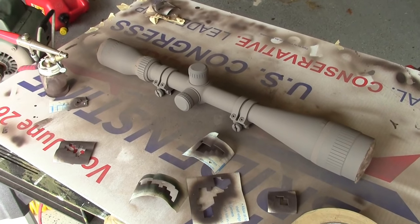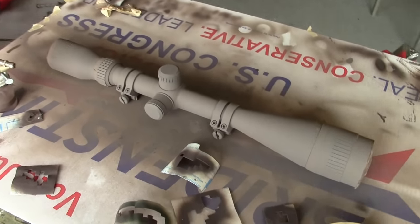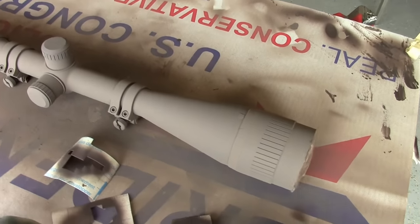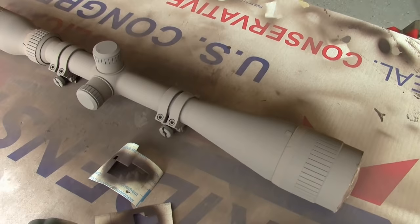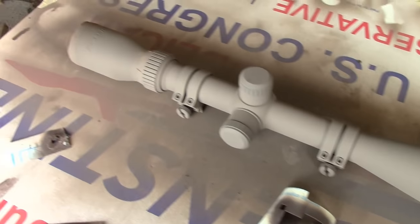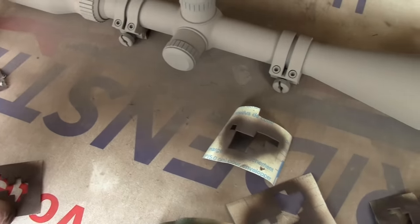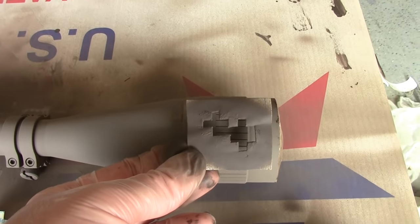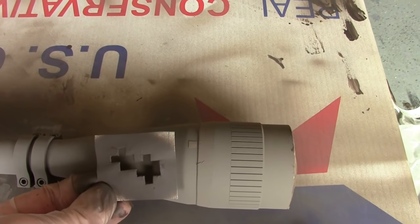Here's the pretty well dried scope. I've had this sitting here for about an hour. This is my base coat and it is looking pretty darn good. The next thing to do is use our Tactical Woodland Brown and apply some of these digital shapes that I've cut out. I'm just going to apply these all over.